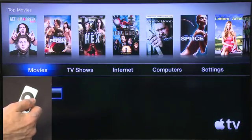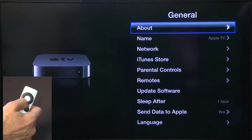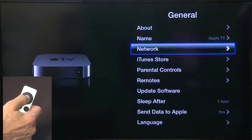To configure your wireless networking, head over to the Settings option on your menu, hit General, and then scroll down until you get to Network.